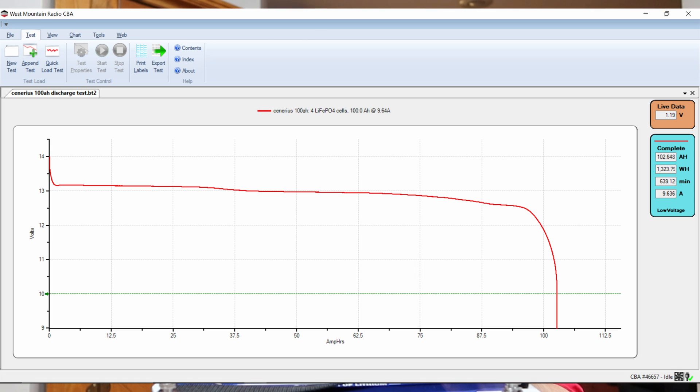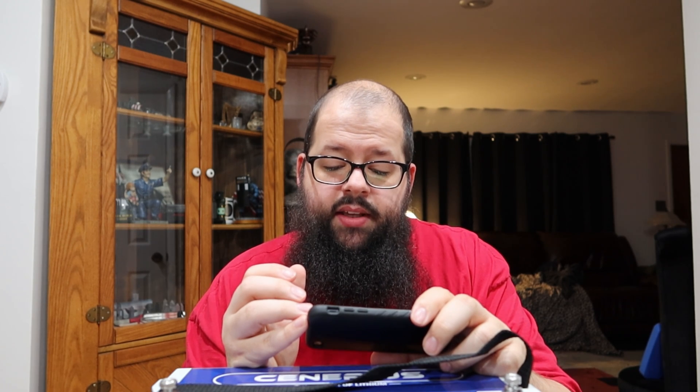We did draw 102.648 amp hours — it was about 1,300 watt hours, and it ran for 10 hours and 39 minutes.